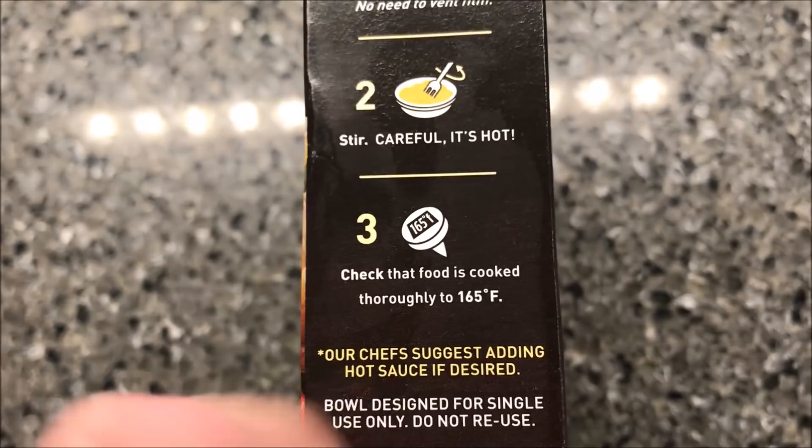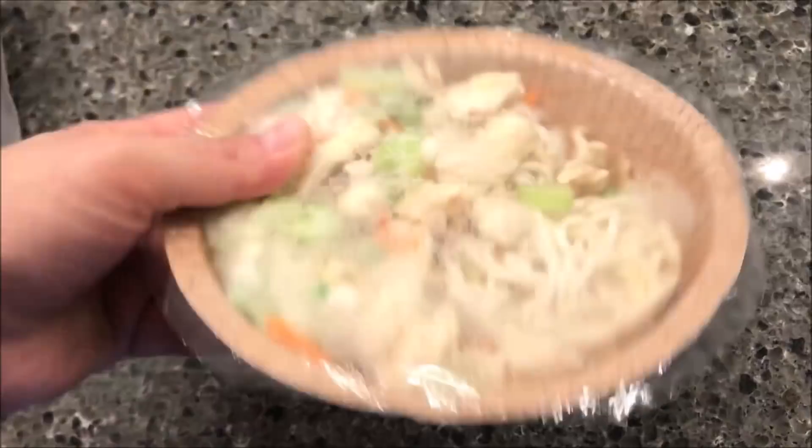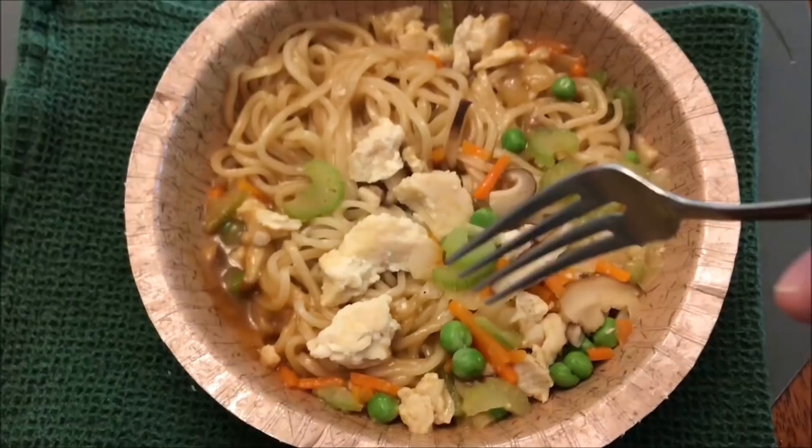Four and a half minutes, don't vent it or anything like that. Wow, it's a pretty good size — that's a pretty full bowl. I'm going to get this in the microwave for four and a half minutes and I'll be back.